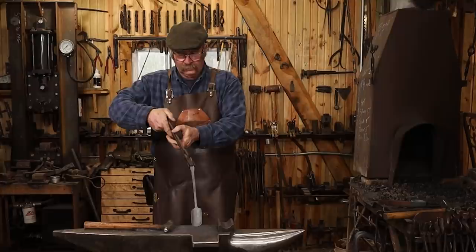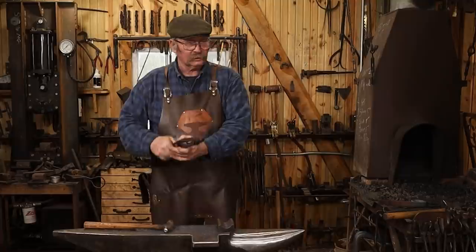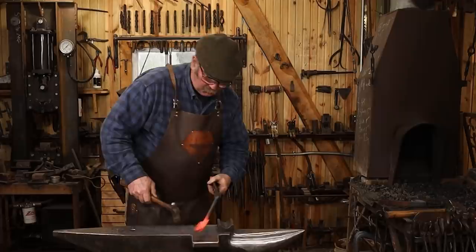It's a little bit crooked — I don't know if you can see that or not — so I'll heat it up one more time and straighten it. I need to straighten it without messing it up, so hopefully I can do that. Yeah, that seems to have worked.